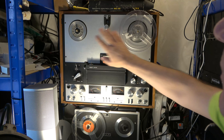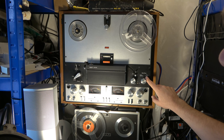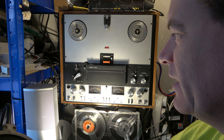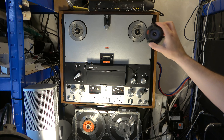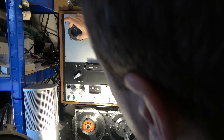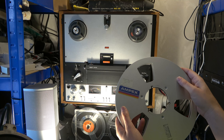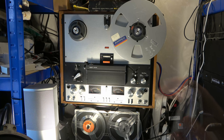This machine will take smaller spools, and you set the reel size setting for anything other than 10.5-inch spools. Of course, these machines look best with the big spools on. To fit the large spools you need a NAB adapter — like so — and now you can fit these larger 10.5-inch spools. Beautiful. Let's load a tape.